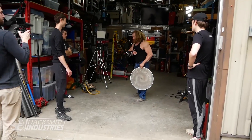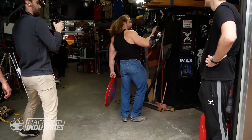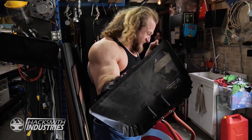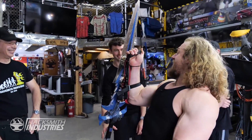What else can I grab with this? Anything metal. It's so heavy!